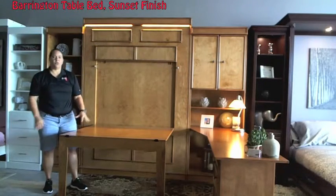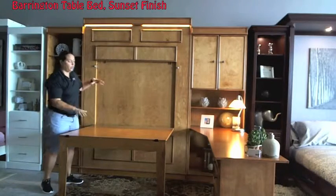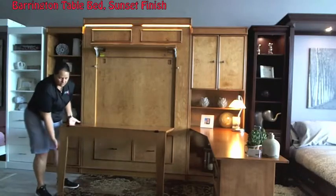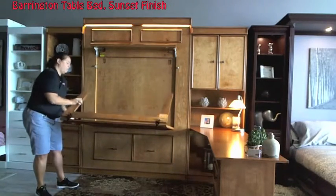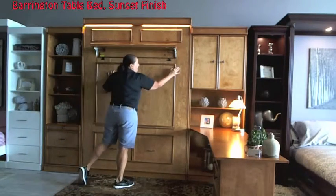You can use this as a table, you can use it for crafting. If you want to use it for work, you absolutely could do that. When you're ready to put it up, simply open that locking leg, rotate those legs around, just walk it back up and lock it.